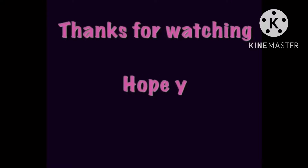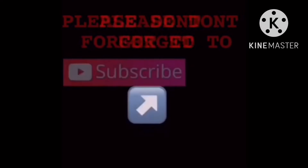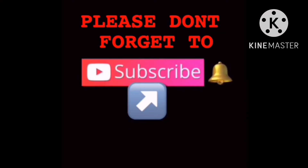Thanks for watching everyone, hope you enjoyed. And don't forget to click like and subscribe to my channel.